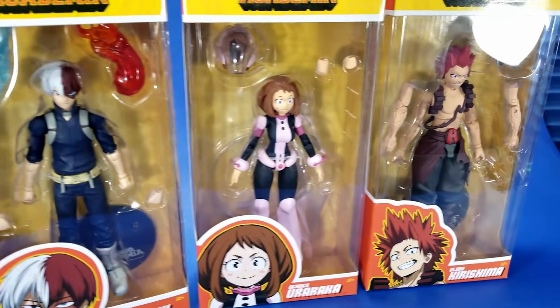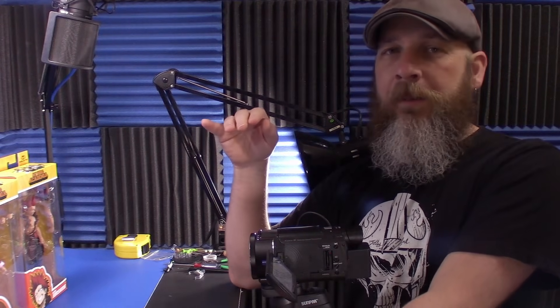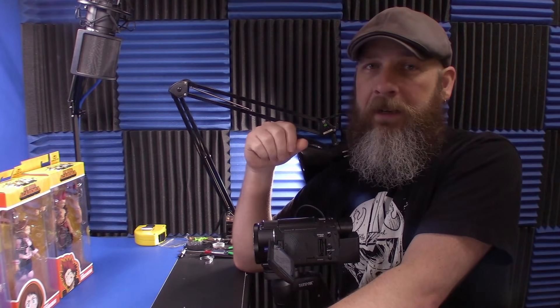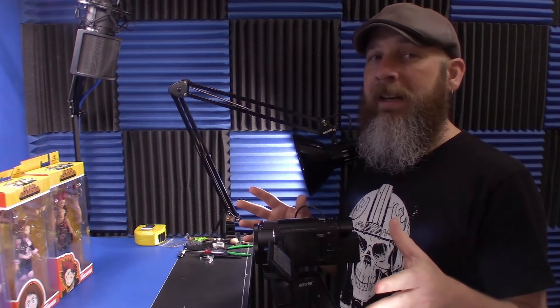You guys know the deal here. This was a case of kick-ass looking action figures making me go back and watch the series, and then getting so engulfed in the series that I had to have all the figures — just a kick-ass show, kick-ass figures. Right now we are completely spoiled when it comes to My Hero Academia, and the beautiful thing is there's something for everybody. Options are good.